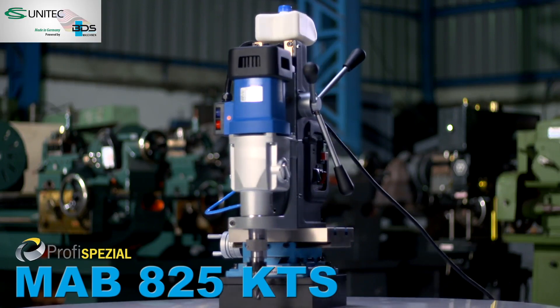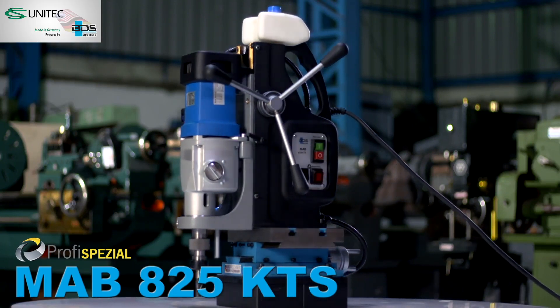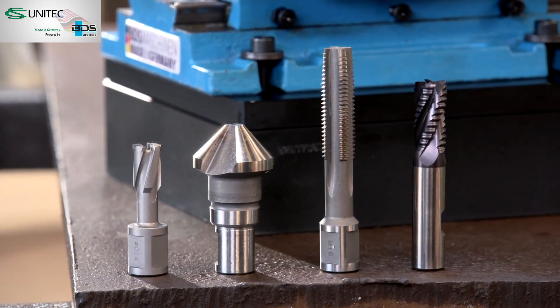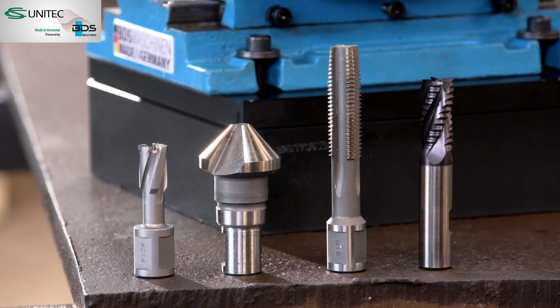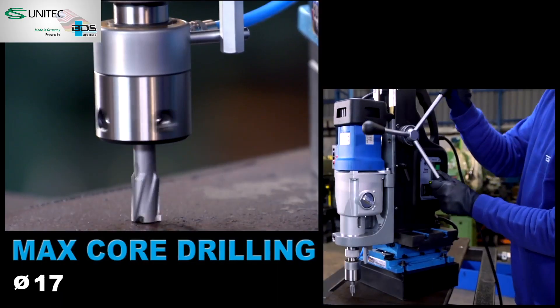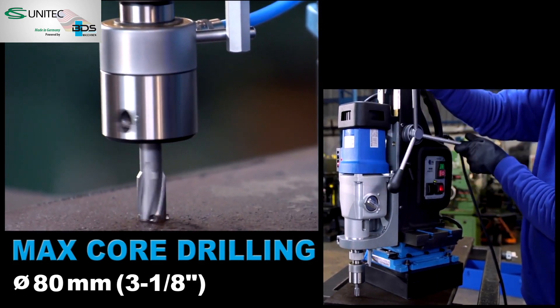The innovative MAB-825 KTS magnetic drilling and milling machine with cross-table base. Ideal for drilling, countersink, tapping, and light milling operations. 80mm diameter core drilling capacity. M30 tapping capacity.